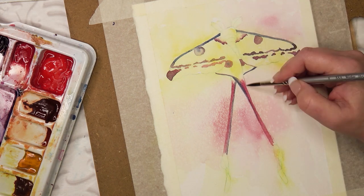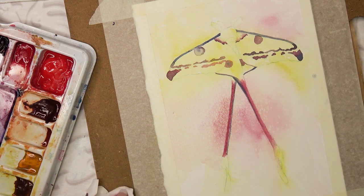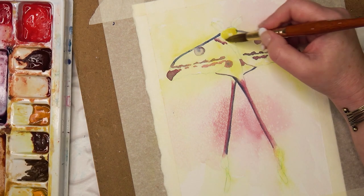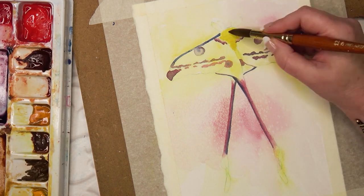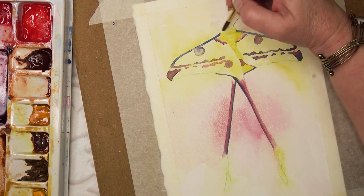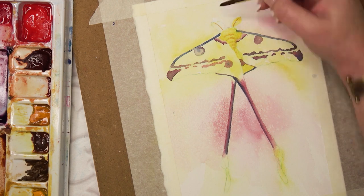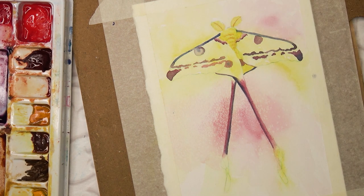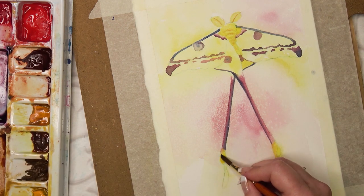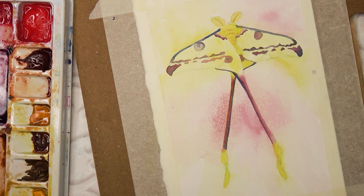Now I'm using more of the Quinacridone Coral mixed in with that purple to get just the right colour for these tails. The reason this moth has the tails is to deflect bat attacks — I'm assuming it messes up with the sound waves. Now I'm working on the body and the antennae. They're very soft and feathery so I'm making the edges soft around those. Now I'm working on the tail feathers — these are fascinating. I'd love to see this actually in flight.